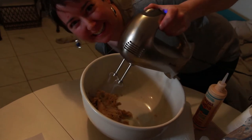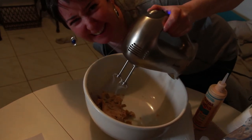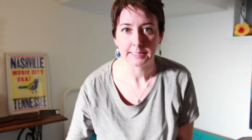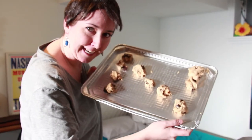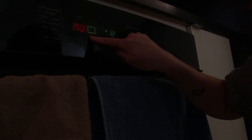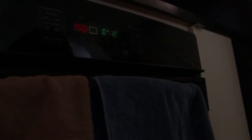Just get right in there. Now scoop them onto a tray and bake them for 12 minutes. Then wait 12 minutes. Cookies!